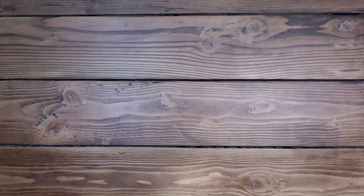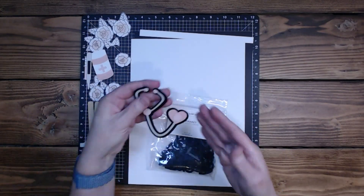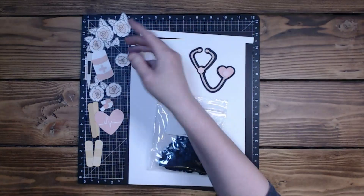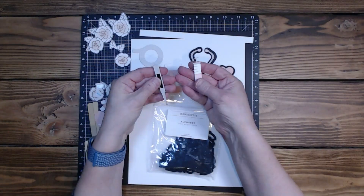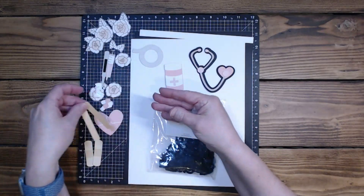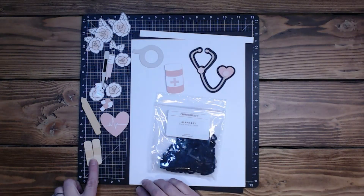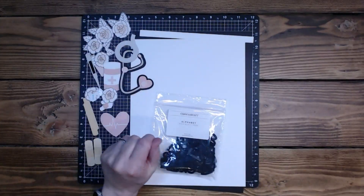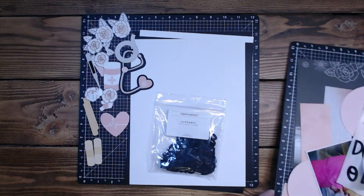I shared the pictures yesterday of Miranda and I cut out a ton of little bits. These are all from Miss Kate's Cutables - this one isn't, it's just a tape roll. There's a little pill bottle, syringe, thermometer, tongue depressors - aren't those cute? There's a little heart with a heartbeat and some little band-aids. I've got flowers from the Cut Above kit.